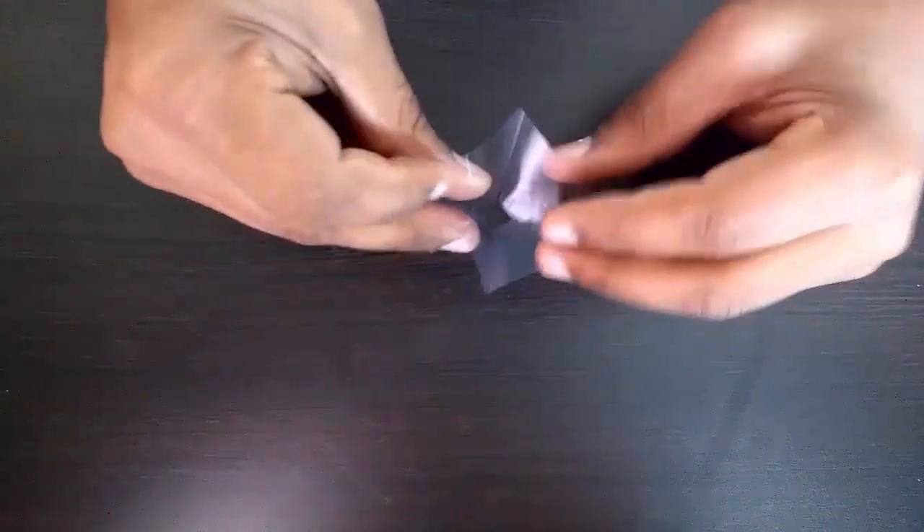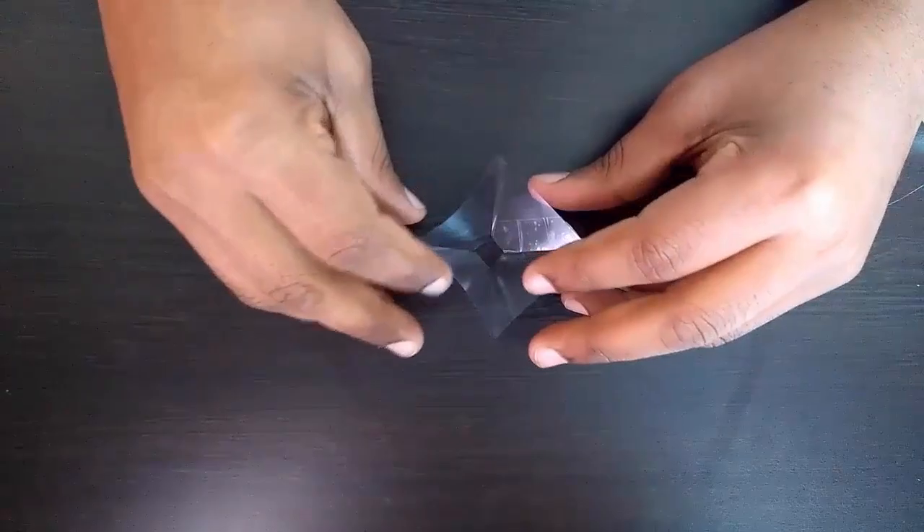Now let's check it out. Play any of the 3D hologram videos and place the projector just above your phone's screen and enjoy the hologram videos.